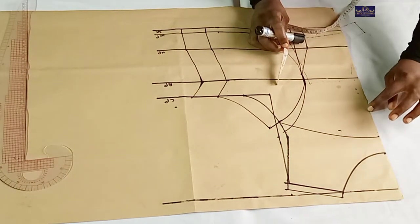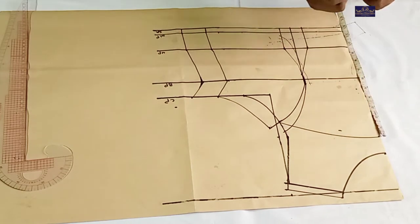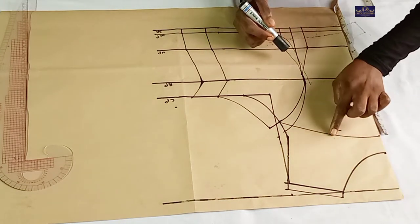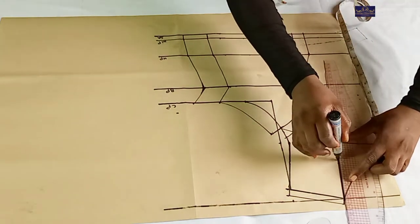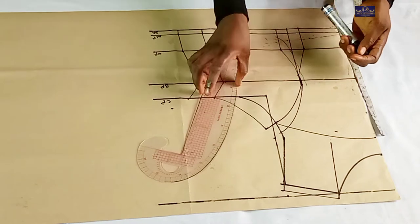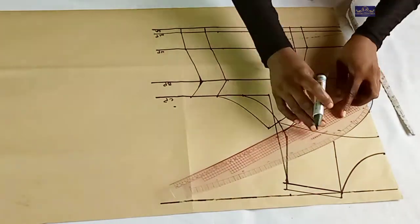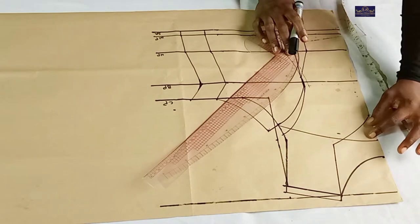To create a keyhole, from this point I'm going to come down by 2.5 inches — this is optional; it all depends on how big or small you want your keyhole to be. I'm using 2.5 inches for my keyhole. From this point I'm going to come down to this point. Take note — this line did not exceed this one. From these 2.5 inches that I marked here, I'm going to draw a sweetheart neckline connecting it to this point. This is my sweetheart neckline — this is my keyhole neckline.